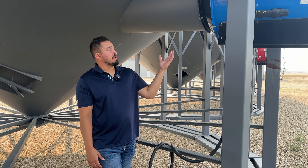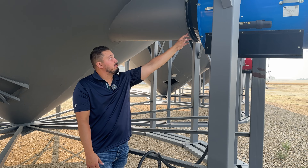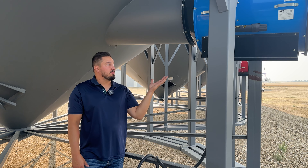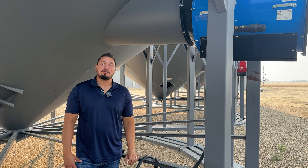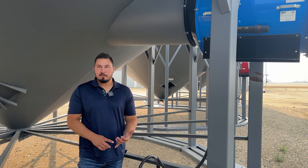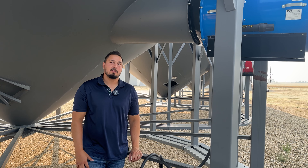The benefit of having an inline fan is that they bolt directly to your round mounts outside of your bin, so you don't have to support these fans. Whereas a full centrifugal, you have to support them underneath. We offer fan stands for our 3 to 15 horse fans in different models for different sizes. If you have any further questions, please contact the local AGI dealer near you.